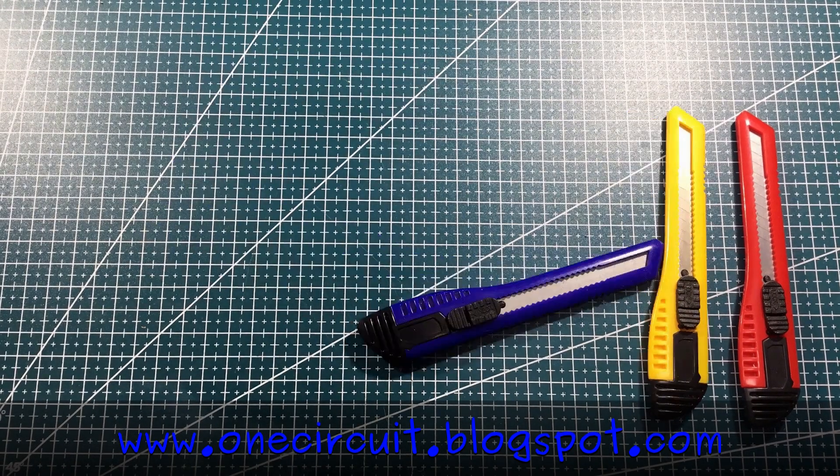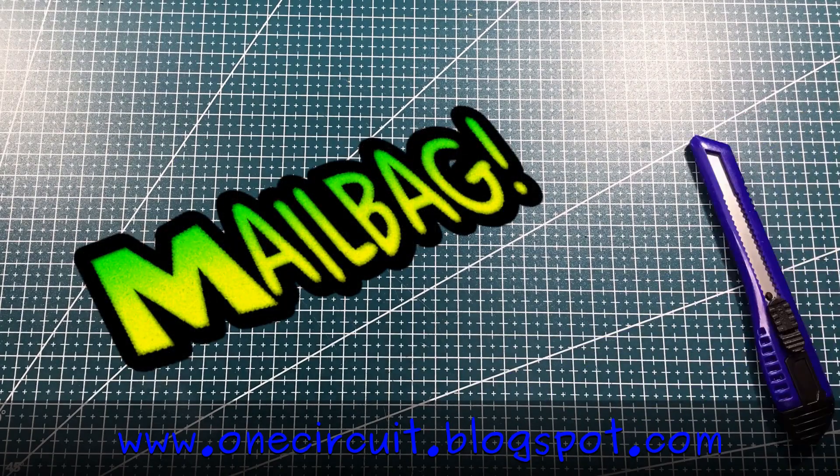It's mailbag time, with non-copyrighted music.